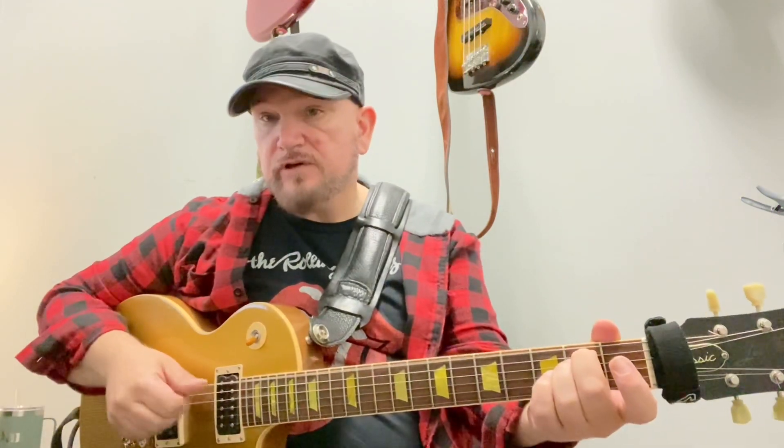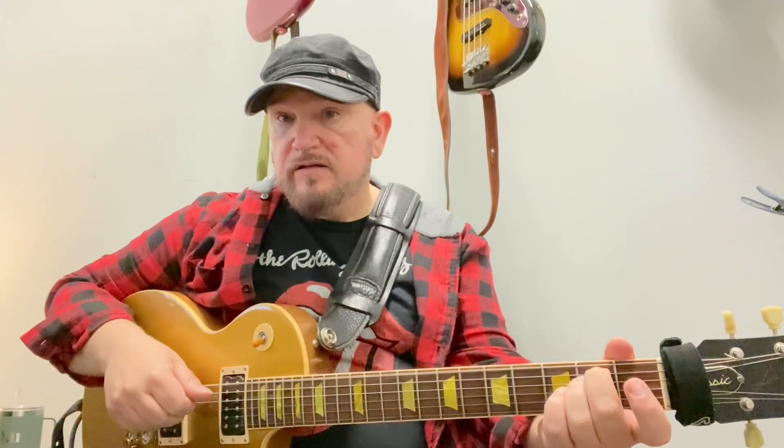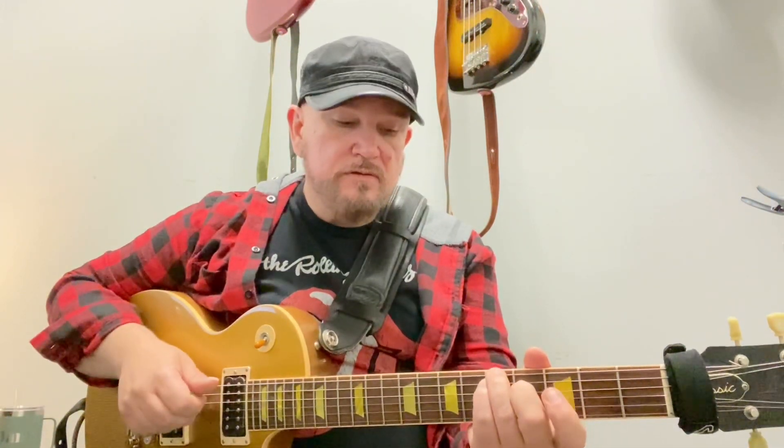Rhythmically I'm going for a sort of John Mayer type thing where you've got some fingerpick and a percussion thing — one and two and three and four and one and two and one — just trying to keep that groove going.